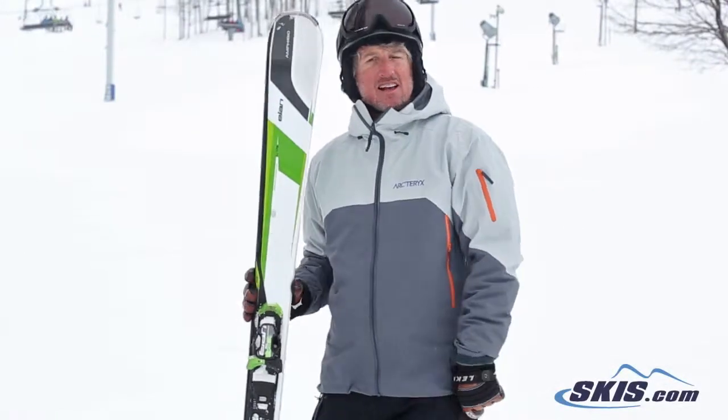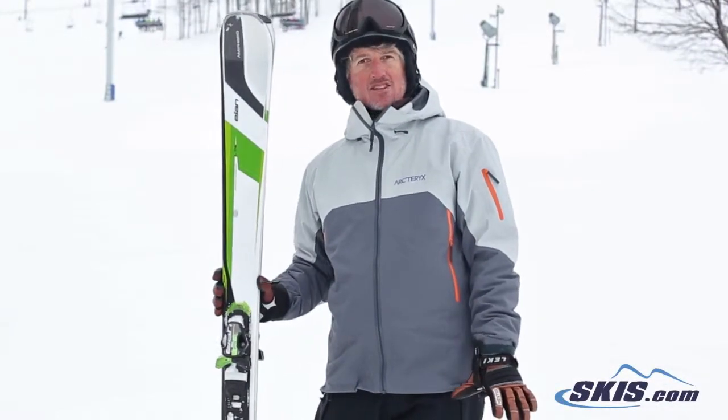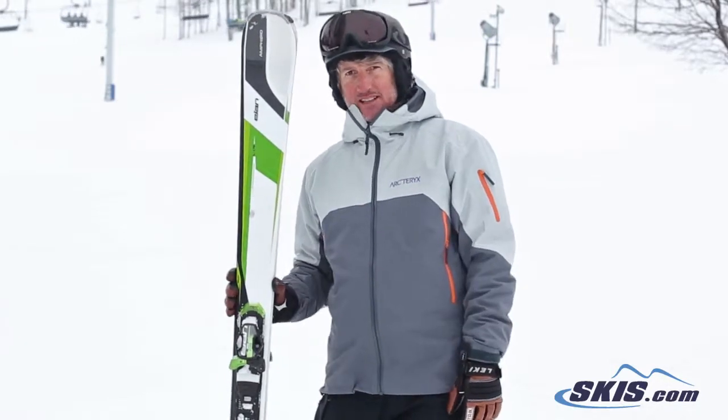Hi, this is Trey. I just got off of Lons Amphibio 88. I'm going to give this ski 4.5 out of 5 stars. I really, really liked it — a great long to medium radius turning ski.